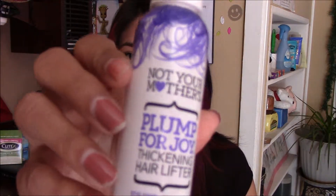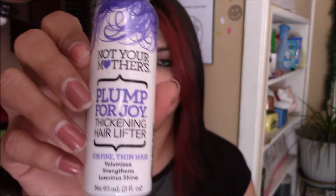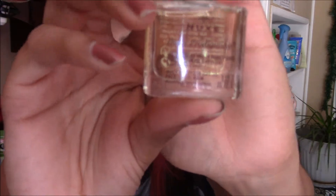They also sent me the Not Your Mother's Plump for Joy Thickening Hair Lifter. This is what it looks like. They also sent me this little oil. It is the Nuke's Multipurpose Dry Oil for Face, Body, and Hair. This is what it looks like.